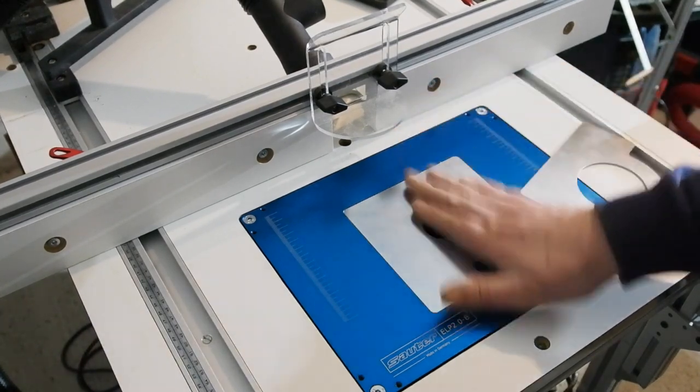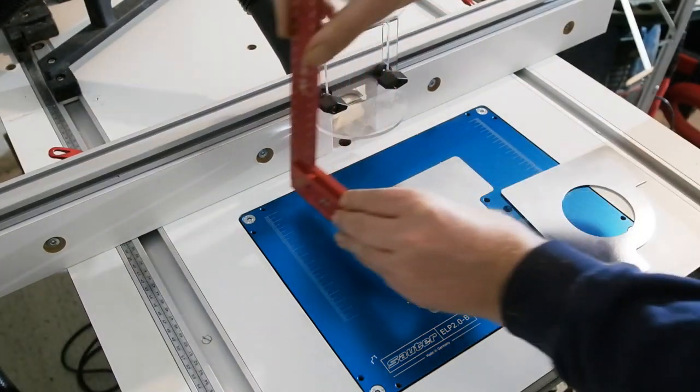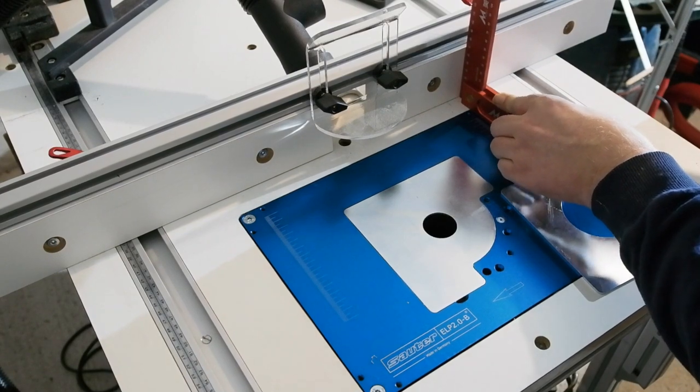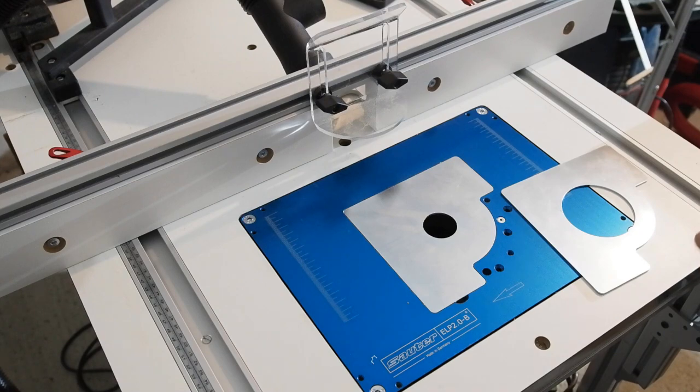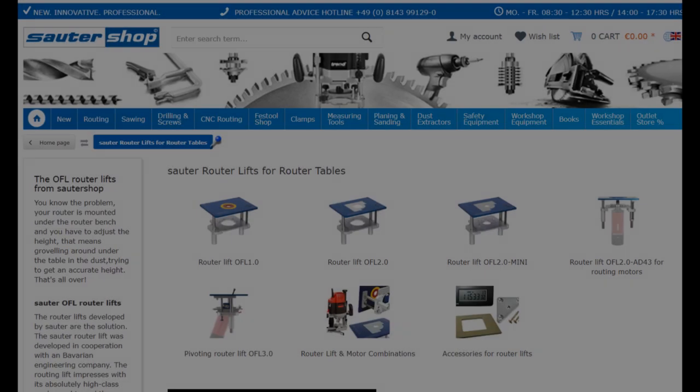Very few router fences offer this in fairness — it's just that I know from working with them, these MDF products can have slight variances. Thankfully, mine were bang on and stood square. Another little niggle is the slots on the top and front of the fence aren't the same. I would have preferred the more standard slot found on the top also on the front — easily overcome, mind.